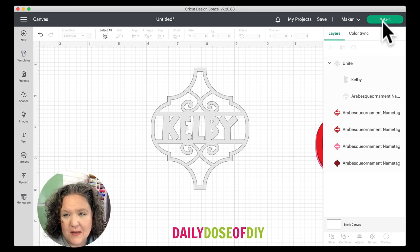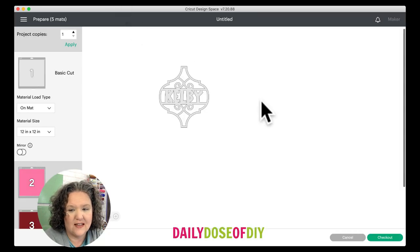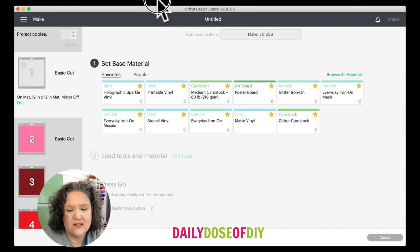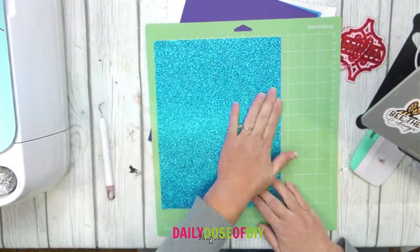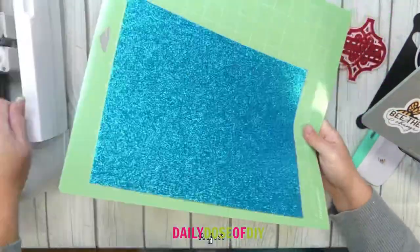Now I'm ready to click the 'Make It' button. There's nothing you need to do on the mat screen — no mirror or anything like that — so we can click 'Continue.' Since I'm cutting the first layers out of glitter cardstock, I'm going to select glitter cardstock. If you're doing the same and have an Explorer, set your dial to Custom so you can browse all materials and choose glitter. I'm going to put my glitter cardstock in the top left-hand corner, line it up against the side and top line, and make sure it's smoothed down really well.